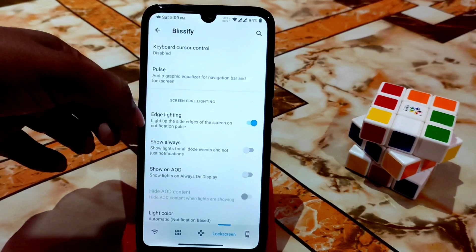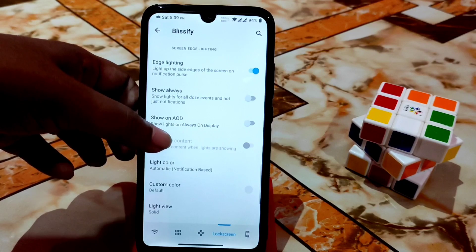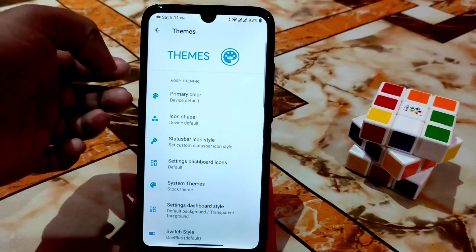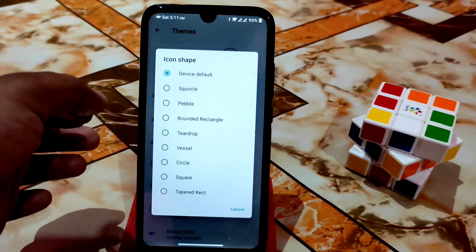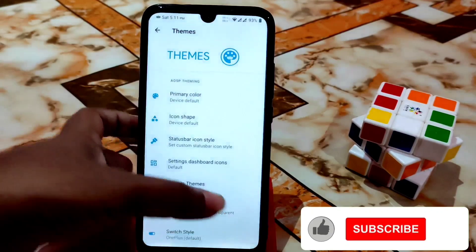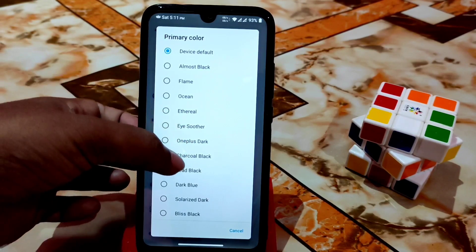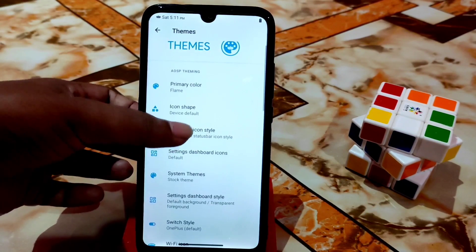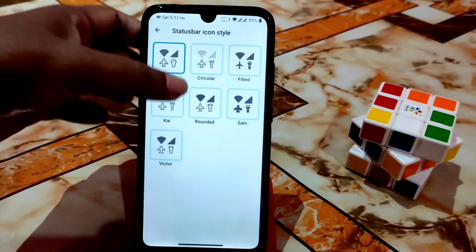In another section of Blissify you can change themes, icon shapes — rounded, rectangle, teardrop, bezel, circle, teardrop rect, and more. Primary colors can be changed — ocean, ethereal, OnePlus dark, flame, and others. Status bar icon styles are available with many options, making this ROM look different from others.